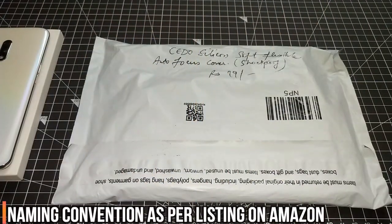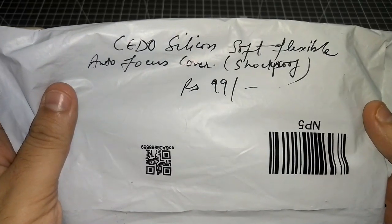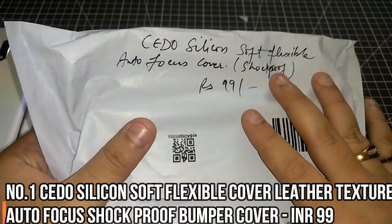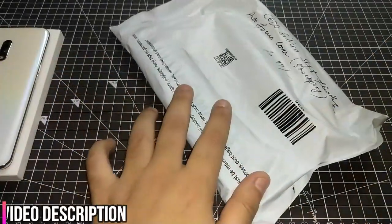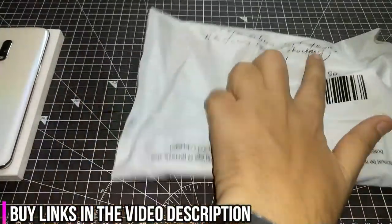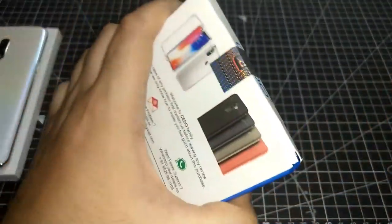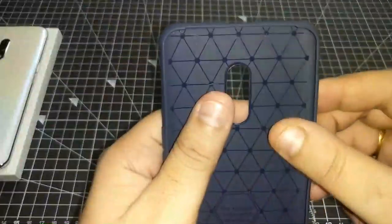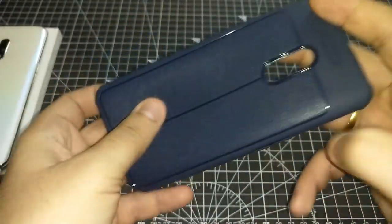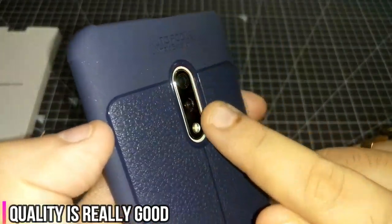This is cover number one — the Cedo Silicone Soft Flexible Autofocus Cover. It costs 99 rupees and is the cheapest of the lot. For 99 rupees this looks really premium; the casing is good. Let's take it out and put it onto the phone.